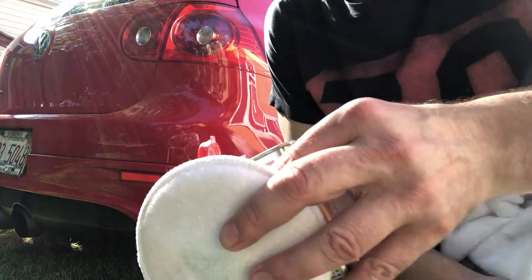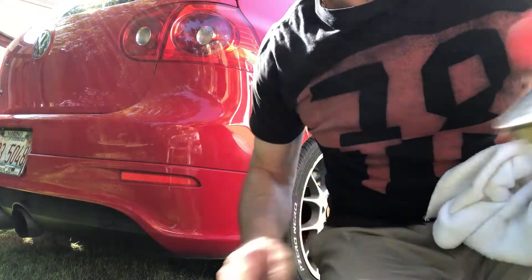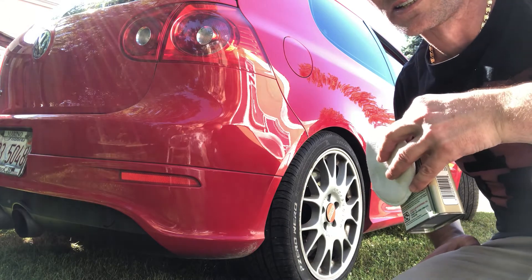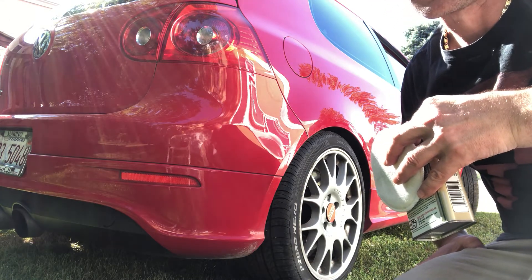It's been like 7, 8 minutes now, but for the video I think that's about it so you guys can see it yourself. Look how shiny that is — you can see it's just shiny, it's so good.